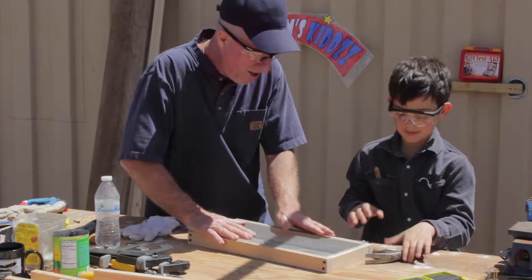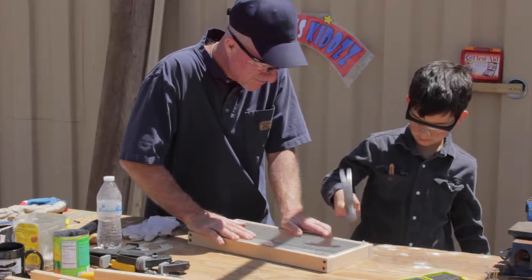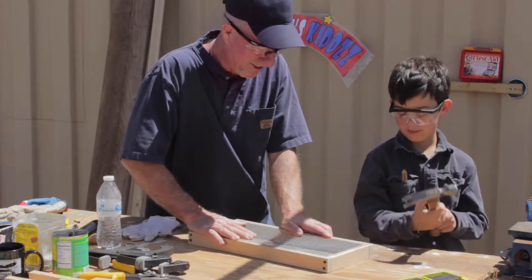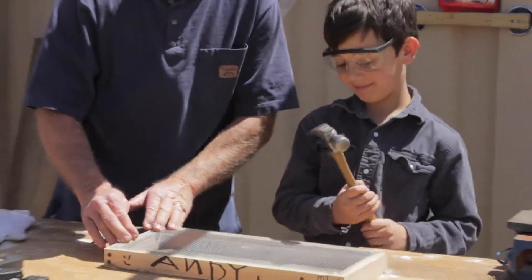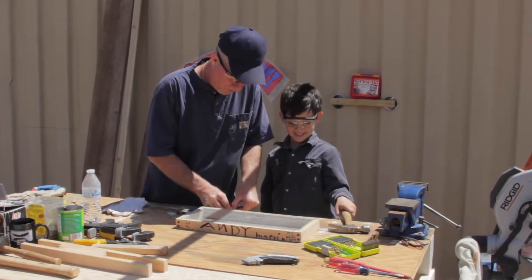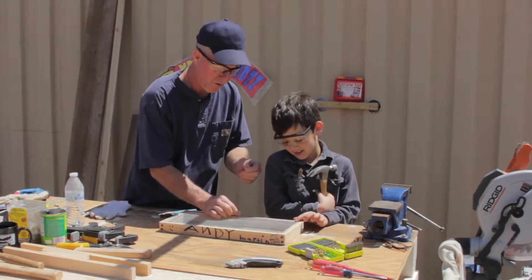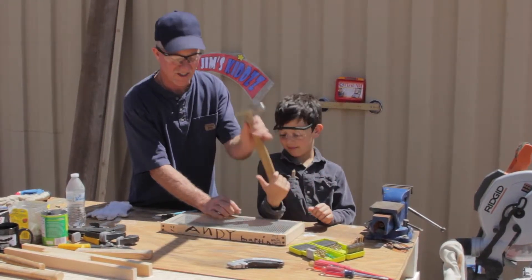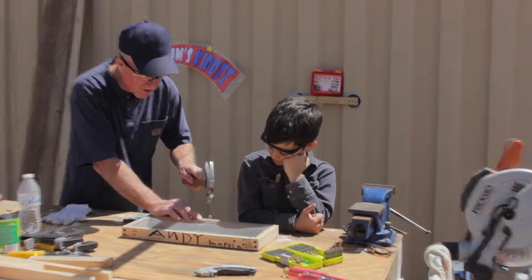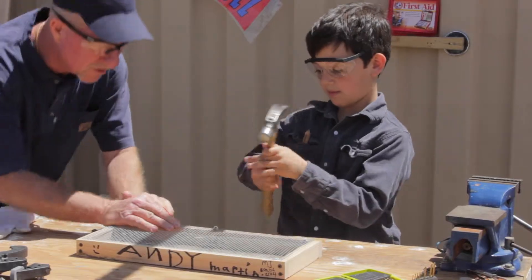Andy, we're ready to nail on your screen. You've got one of your staples here — let's drive it on in. Looking good. Two more on the side — we'll get two on each side. Kids, it's good to have your parents help you a little bit with this because some of this stuff just takes a little time to get the skill. So if you have an adult that can work with you, that's a good thing. Here you go, Andy — finish that off for us.